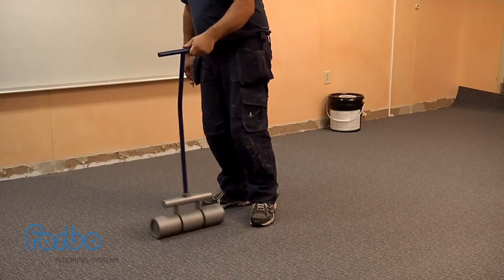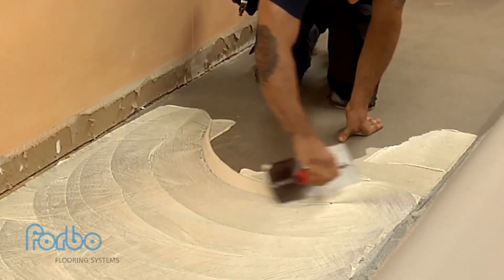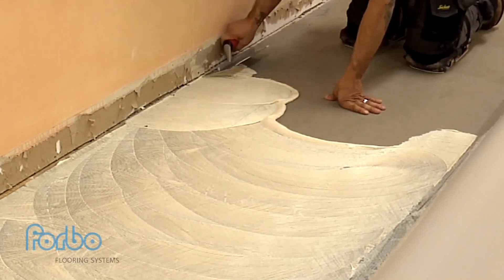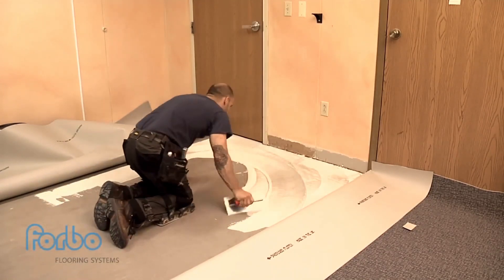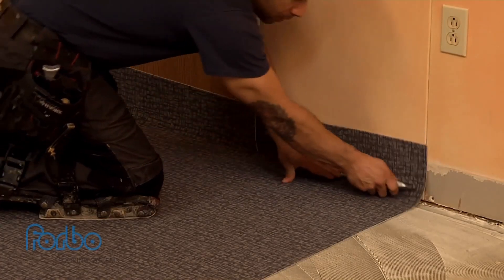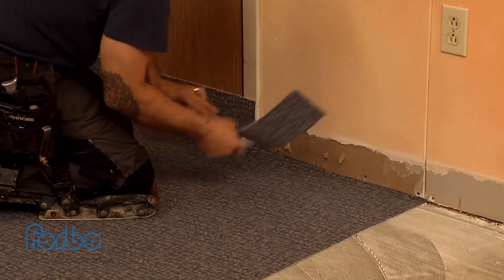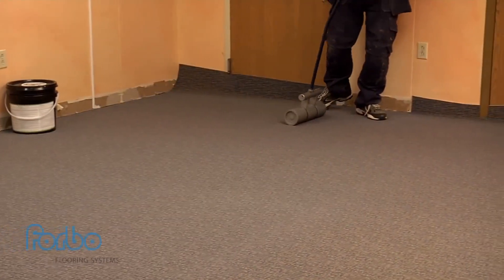This process should be repeated on the other half of the sheet. Open time and working time are very important. A moderate amount of open time may be necessary to build some body and tack in the adhesive before you place the material. The working time of the adhesive is the amount of time the adhesive can remain open before it becomes too dry or flashes and can no longer achieve the required bond between the substrate and the material backing. Where material meets the wall, the installer will trim the material to fit tightly against the wall using a carpet or utility knife. This must be completed before the working time of the adhesive has expired. These areas should then be rolled to ensure full adhesive contact.